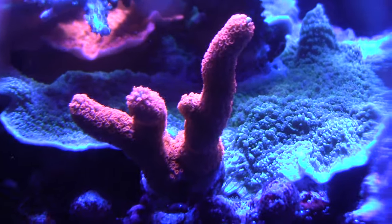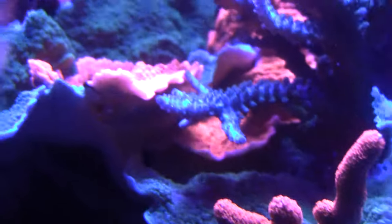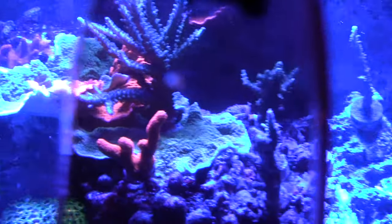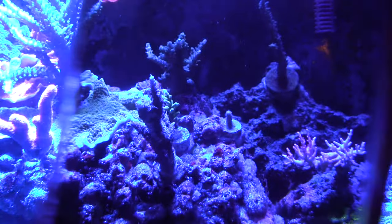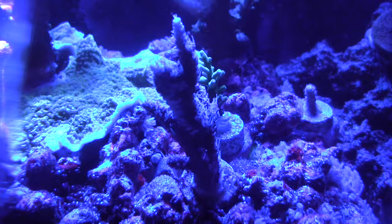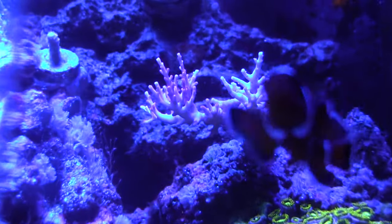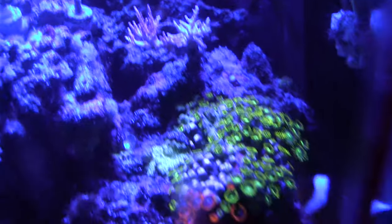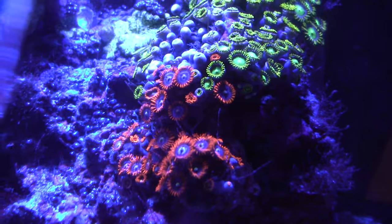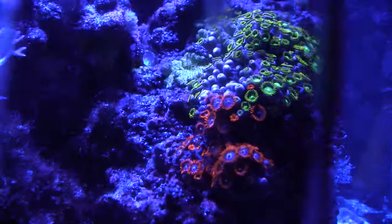This is a digitata Montipora, I believe — the red plate on the back. The reds really pop out. This is supposed to be a blue SPS coral — it's a Red Dragon. These are fire and ice zoanthids. See without the filter... and with the filter.